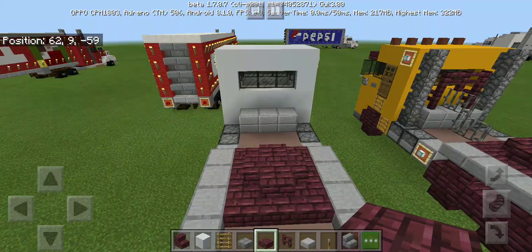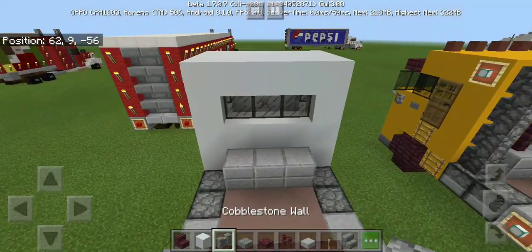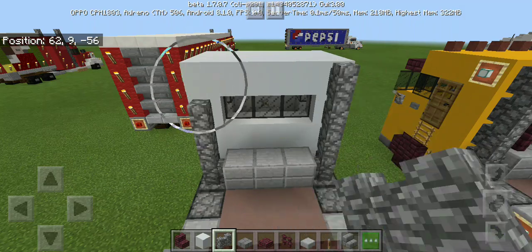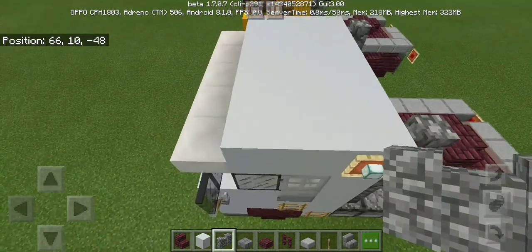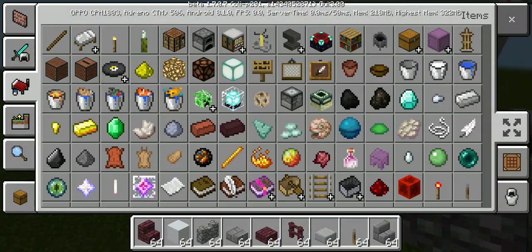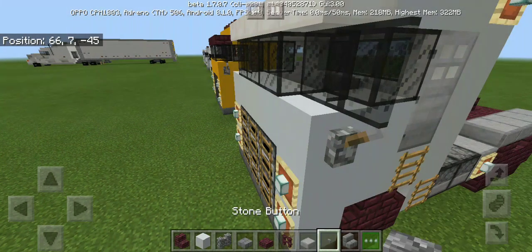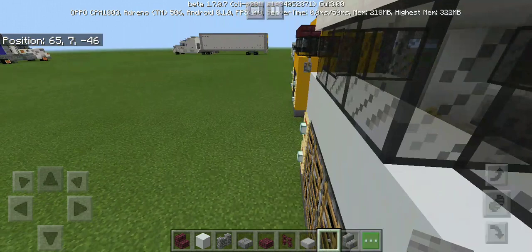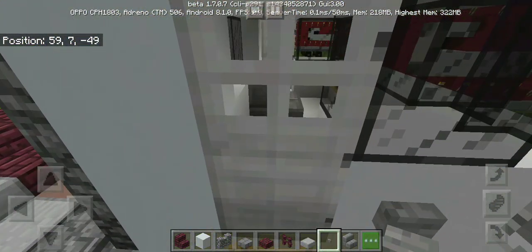That's more like it. Next, cobblestone wall for the exhaust. Nice. Now we're gonna put some buttons into the side of the truck. Let's proceed to put the other buttons inside.